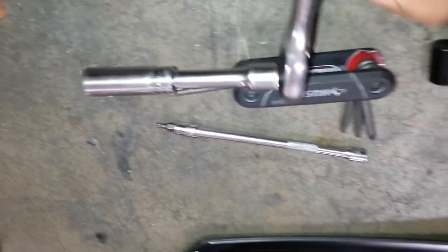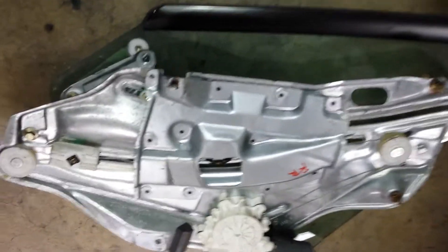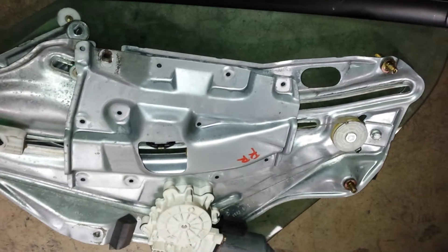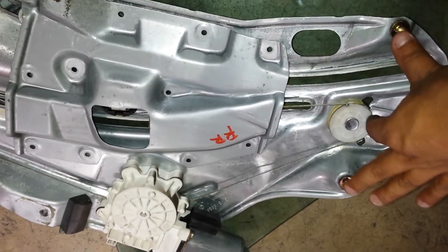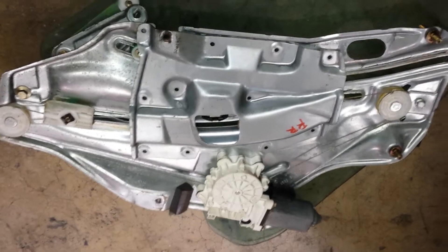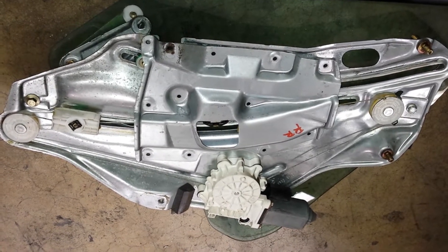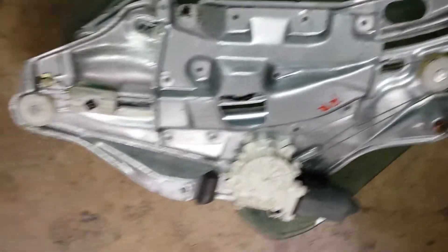This is how the regulator looks once it's out. There are four points you'll need to focus on — one here, one here, one up here, and another one down here. Now, why would you need to replace this window regulator? If your window is not going down and you have a convertible, it won't allow you to put your top down, so this is a necessary repair.